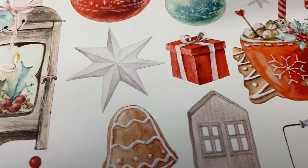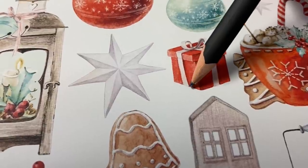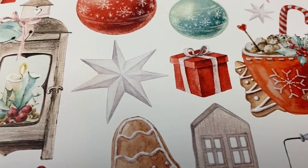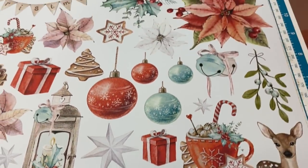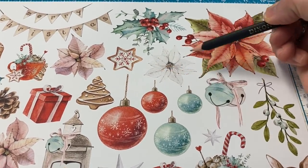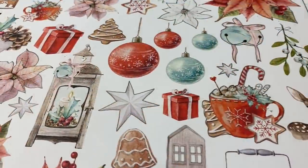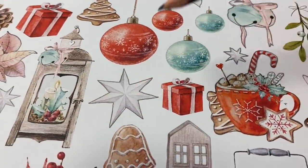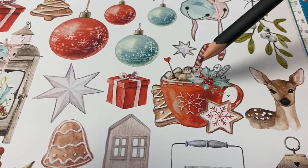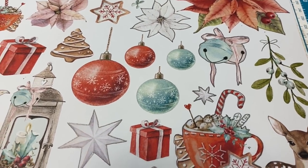Anywhere there is a break — for example, do you see where this sort of breaks? I want to trace that with my pencil so that the Scan and Cut doesn't try to cut that as a ribbon-out situation. There are several little places I want to do that, especially this white poinsettia. Now that I've traced most everything — around the star, the ribbon, spots that had open areas — we can scan.